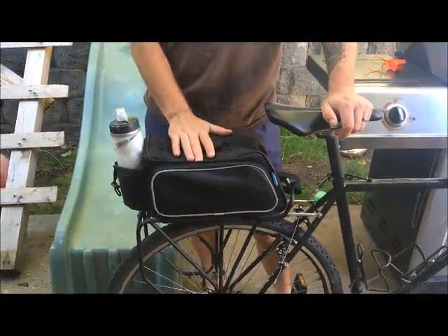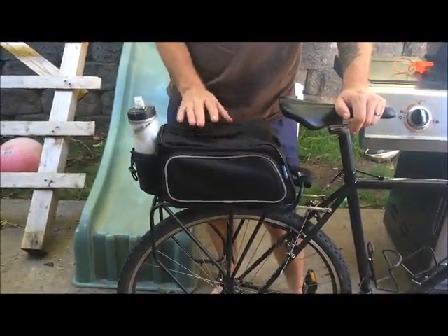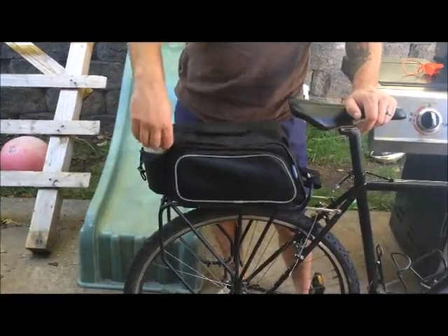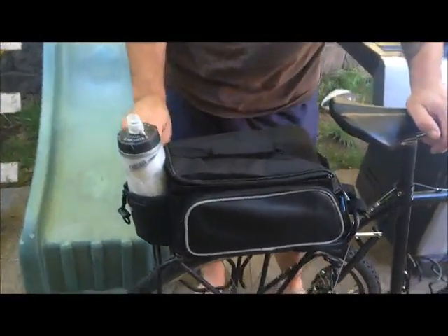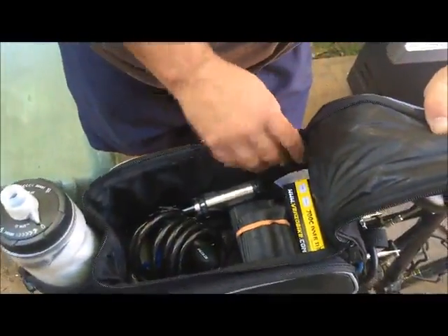Hi, here we've got the Roswell 10-liter trunk bag. This is an excellent trunk bag — I use this for quick little trips around town. On it, you've got one main large compartment. In it right now, I've just got some spare tools and whatnot, and I've still got a ton of room in there.